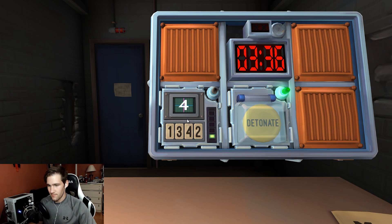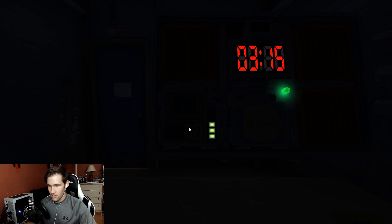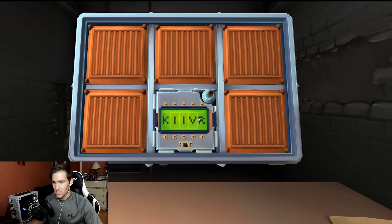Stage two displays a four — press the button in the same position as stage one. Stage three displays three, in the second position. Stage three's label is two, so press the button with the same label as stage one — third position. Stage four: press the same position as stage shoot. Stage five: press the button with the same label, which was a three.